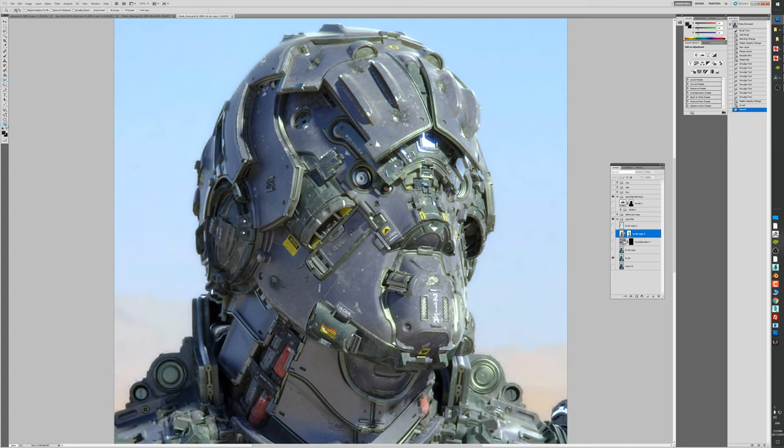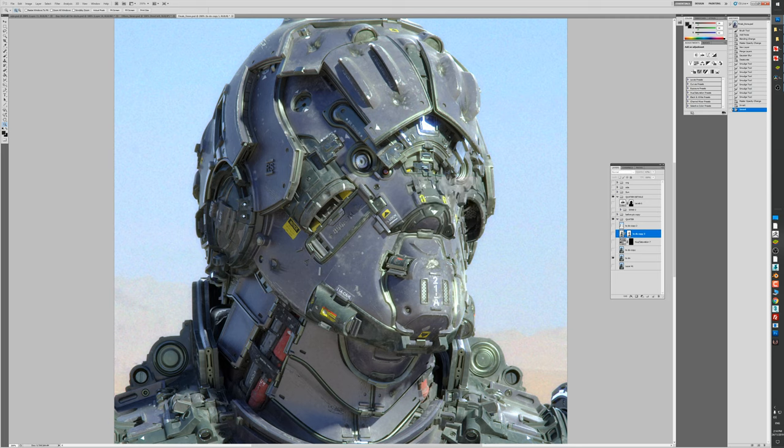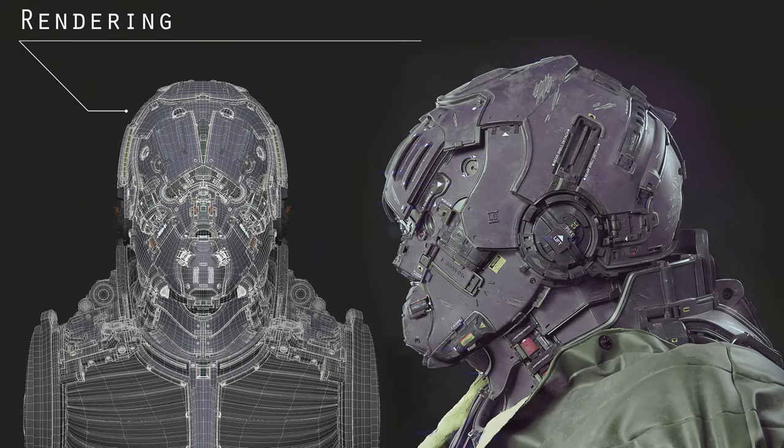I used to have lights on the ear part but I got rid of them - they were too obvious. I didn't want to bring the viewer's eye to the ear; I wanted to bring it to the eyes and let the viewer take in the helmet naturally. I'm directing the view of how it looks at the helmet. If the ear lights were on, it just looks a bit shiny and corny. I just took them away and it worked a lot better. Don't be afraid to get rid of ideas - you're constantly directing your work.